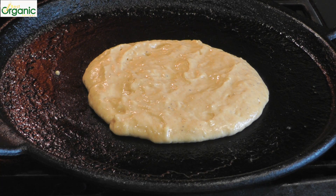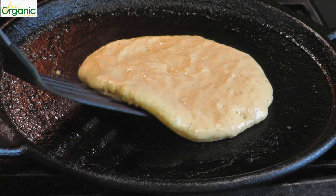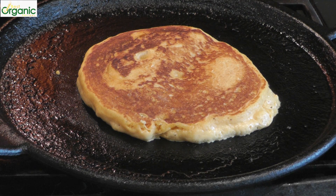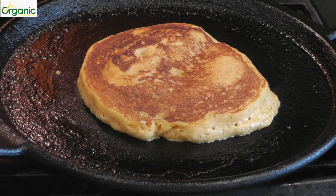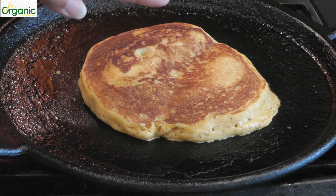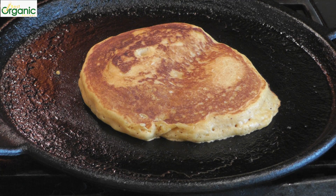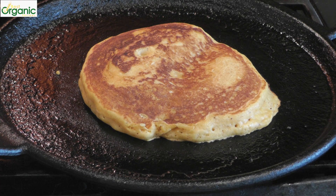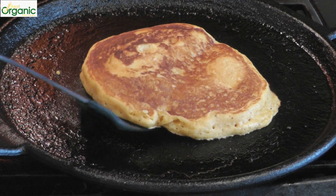Cook for about 2 minutes. If you're not sure, just lift up the pancake and see how it's brown on one side. Now we'll turn it over. Cook this for another minute or two. If you're not sure if the pancake is done, just touch the top lightly — if it springs back, that means it's done. You can also see that the edges are cooked and they're not raw. The bottom is nice and golden brown, so this pancake is ready.